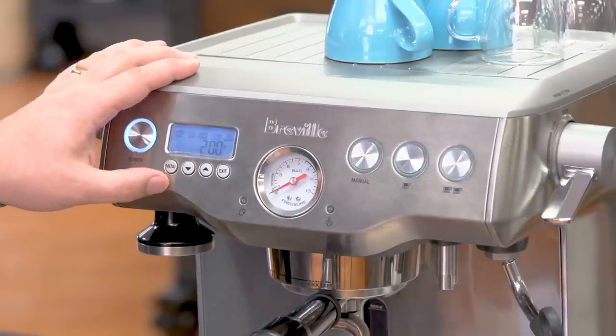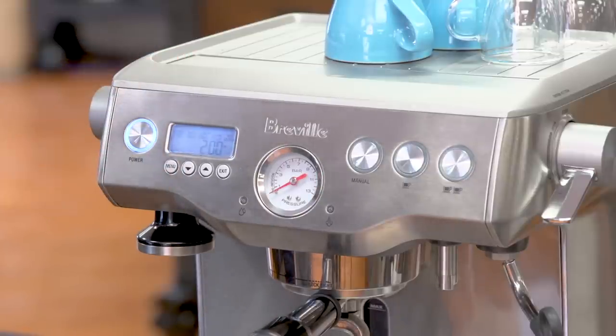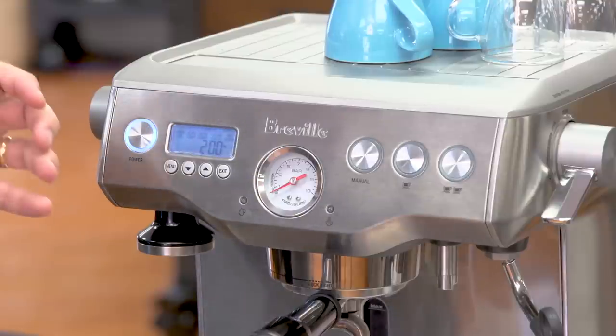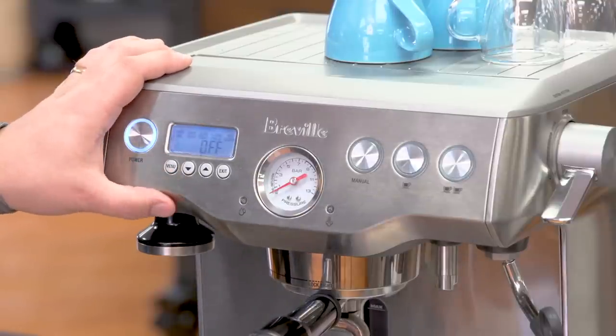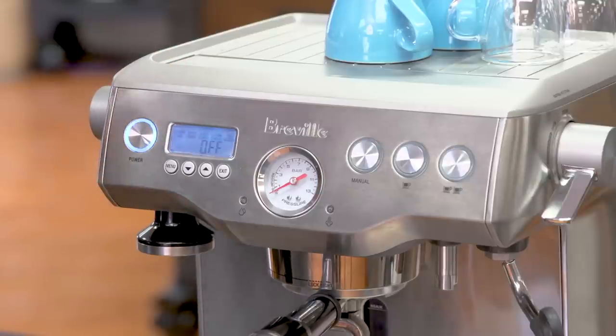The next option is shot temperature — I have it set to 200 degrees Fahrenheit, but you can set it to whatever you like; that's the boiler temperature. The third option is auto start, and you can actually program the dual boiler to start automatically in the morning so it's ready when you want a cup of coffee when you wake up.